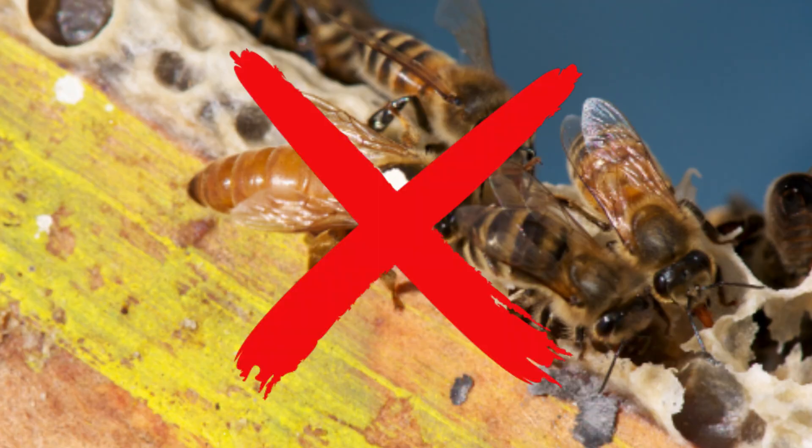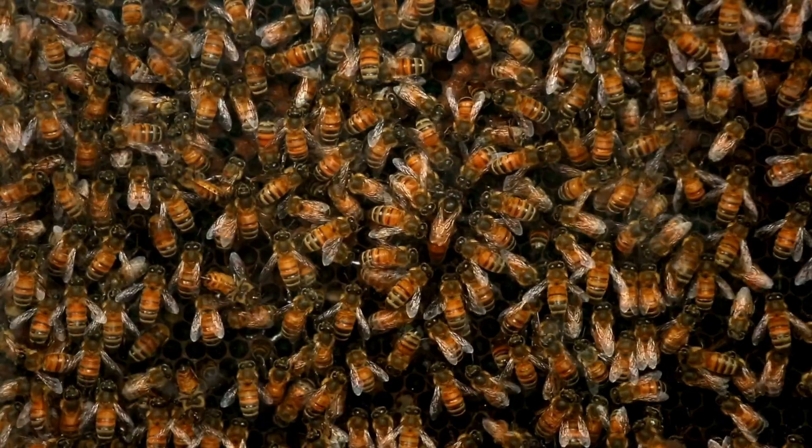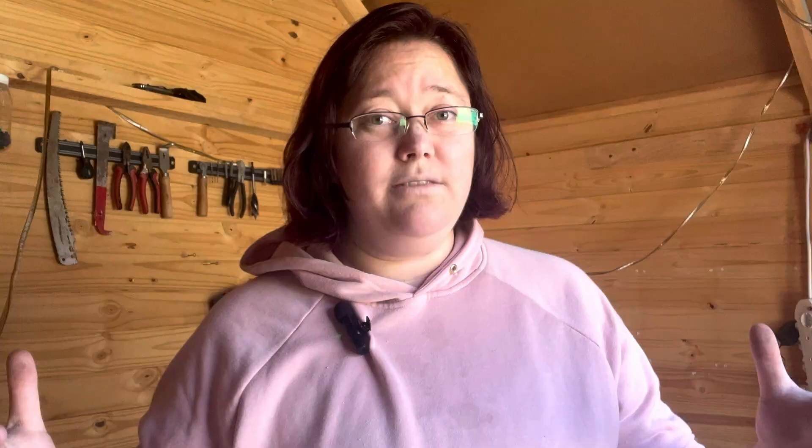First things first, we have to understand what it means when a hive is queenless. The queen is the most important bee inside the hive because she lays all the eggs and ensures the hive is thriving, keeping the population at adequate levels. Without her, there are no new bees coming in, so the old bees die off. A hive becomes queenless when the queen dies, leaves during a swarm, or does not return from her mating flight.